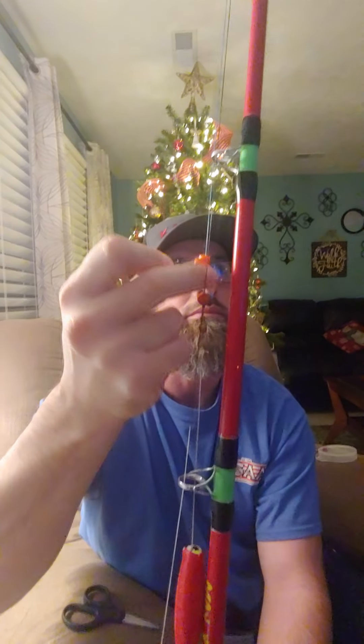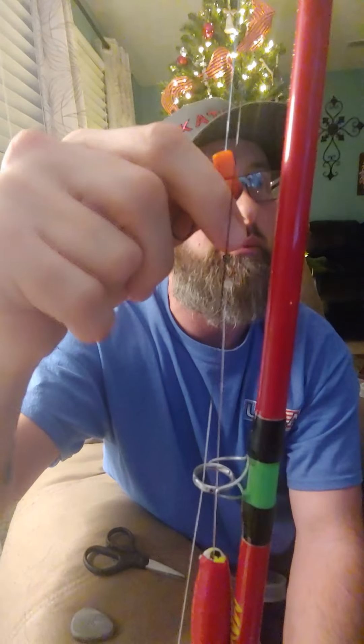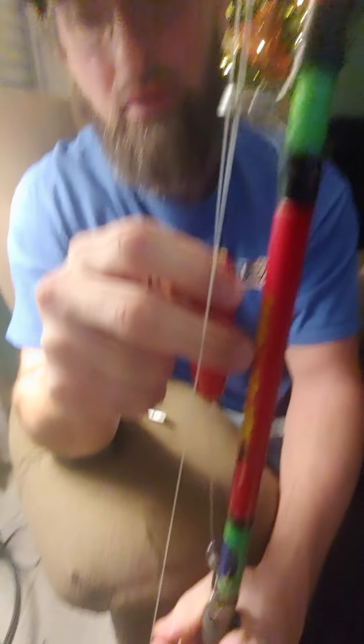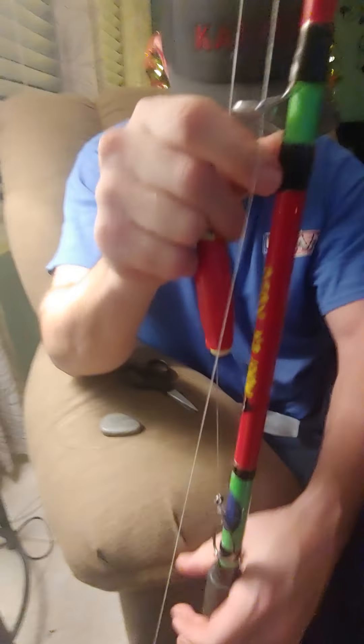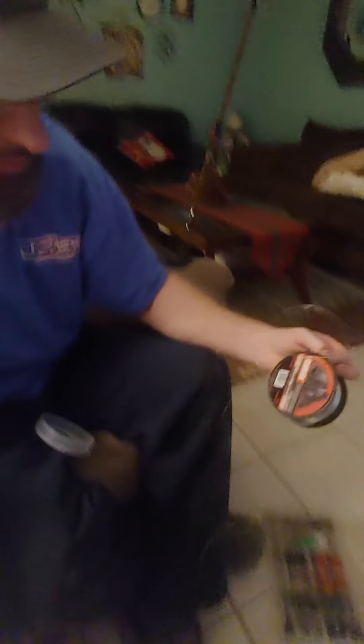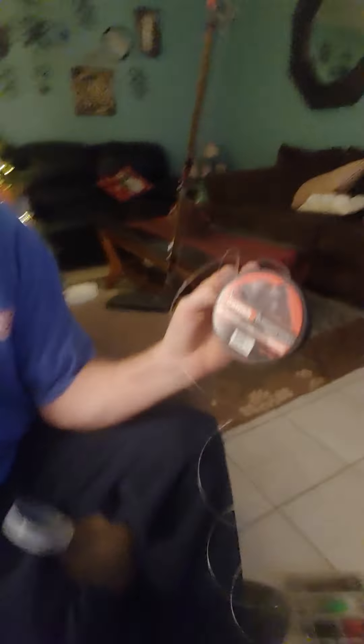I use slides for my weights. These are braid-friendly. You can get them on Amazon, they're about 14 bucks and you get a hundred of them. Even in current they slide up and down the braid — the braid don't cut into the plastic, it's really hard plastic. I got a bead right here for your stop so it don't mess your knot up or break your line off.